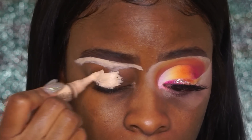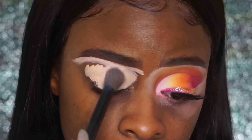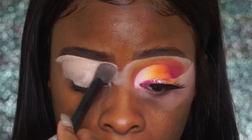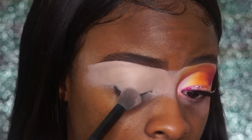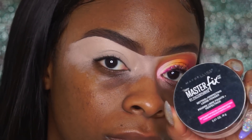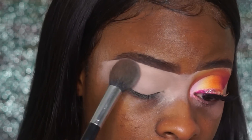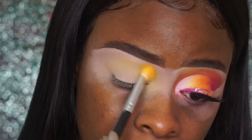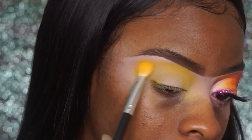The first thing I'm going to do is create a base. I'm using the LA Girl Pro Concealer in Natural — this is the lightest concealer I believe you can buy. I used this because I wanted to get as much pigment as possible to show on this eye look. I'm going to set this with my Maybelline Master Fix Translucent Powder. I'd recommend maybe going Fawn, or medium beige.